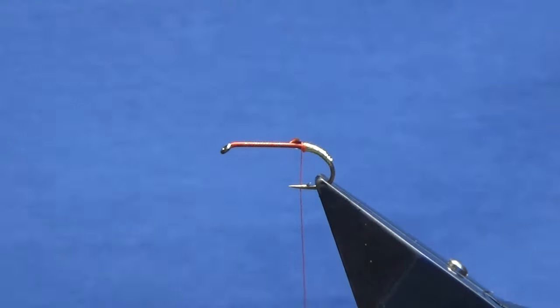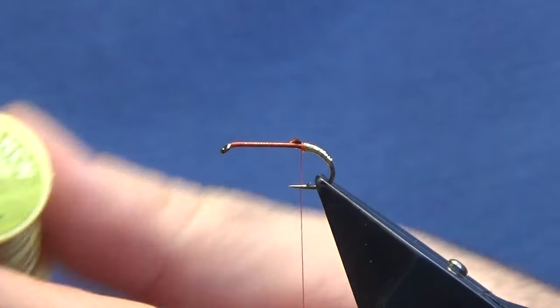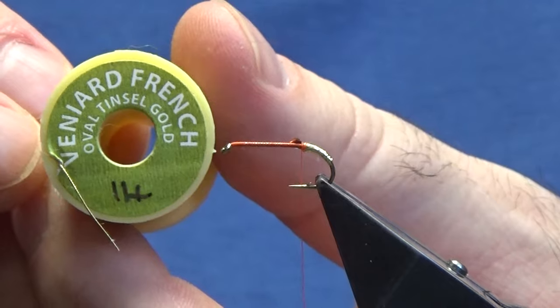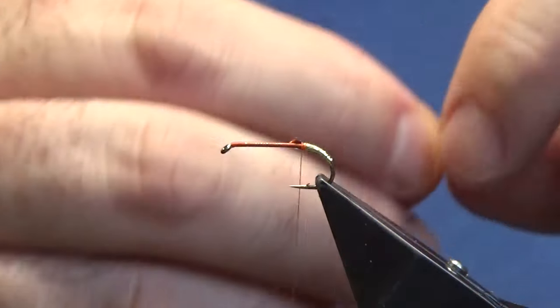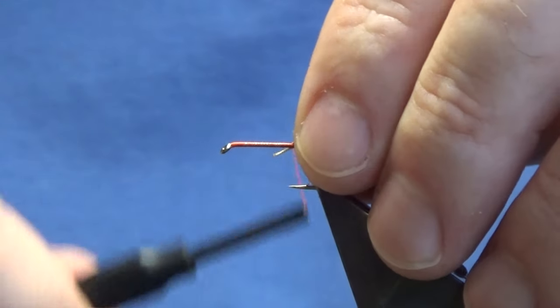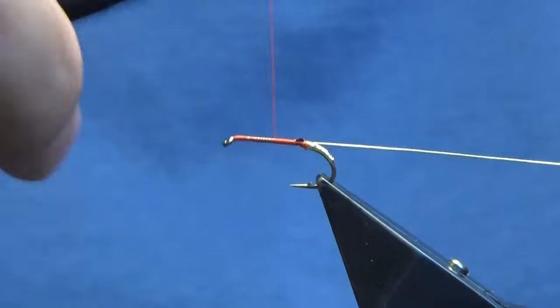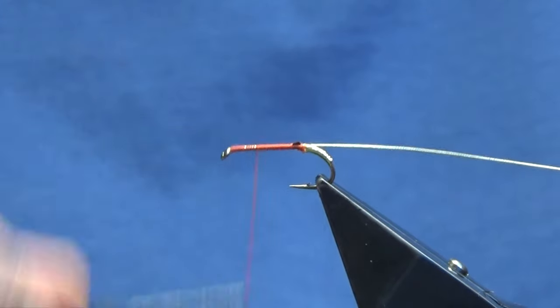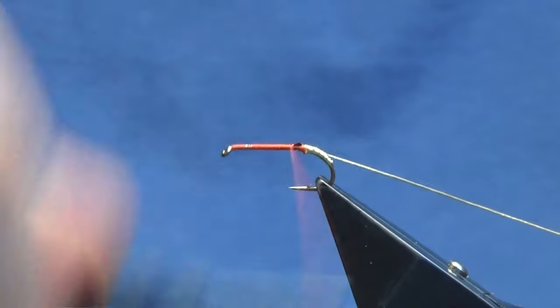The rib on the fly is going to be oval gold tinsel in size 14. You could use a gold wire with the oval gold, or silver and change the tag at the back to silver - just trying to keep it going with the same colour theme if you like. Just catch that in and work the thread back. There's no tail on this fly.